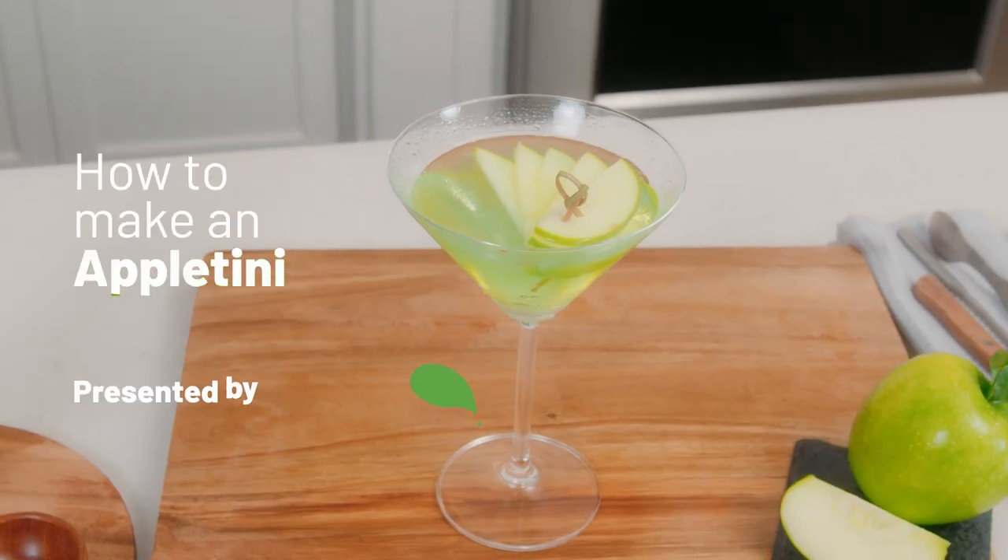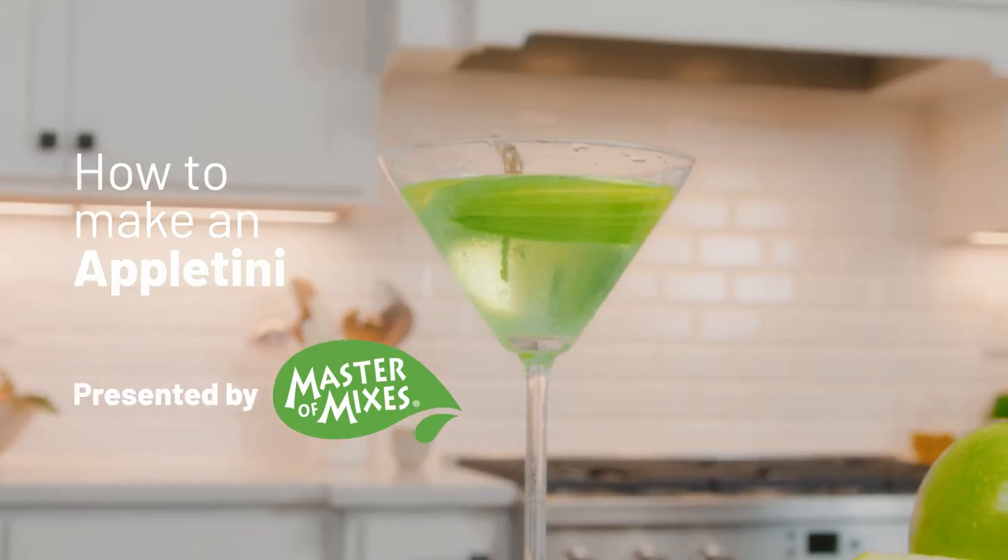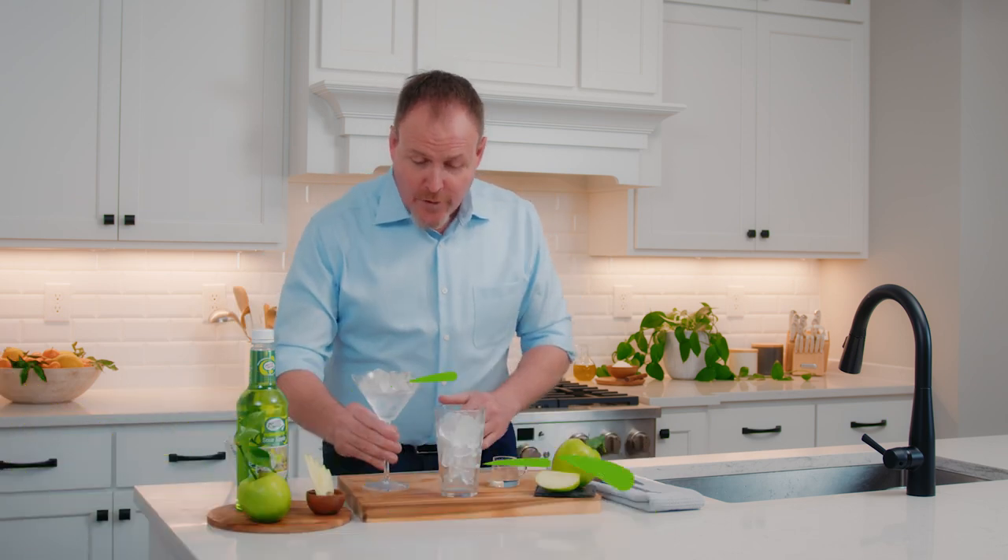1990s called — they want their cocktail back. This is the Appletini. My name is Dean Sirheels, the master of mixes, and when you're walking through the airport looking for a cocktail, just look for this kind of glass on a sign somewhere and you are ready to go.